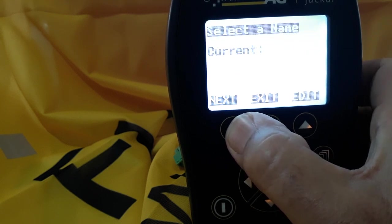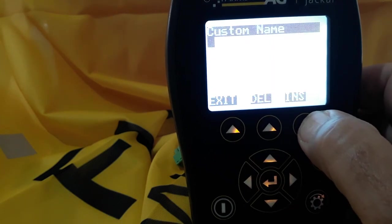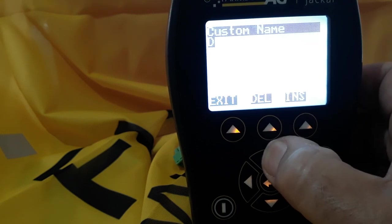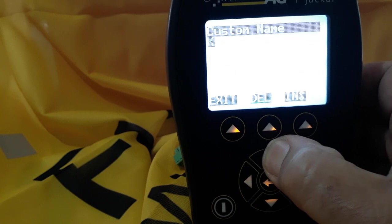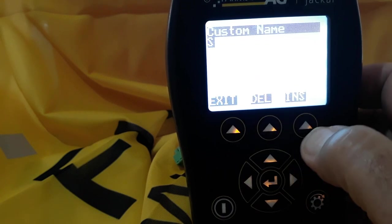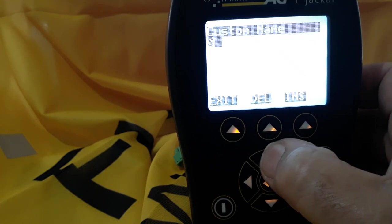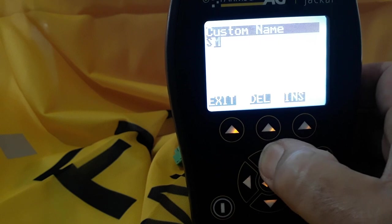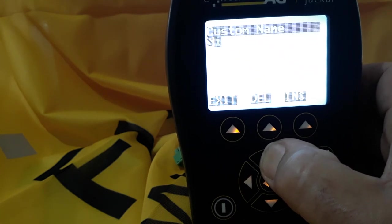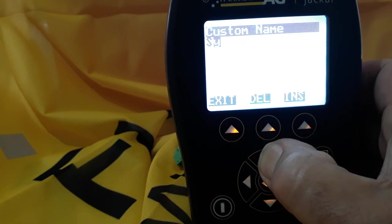The current field just indicates if you want a name, so we'll edit that. Rather than write 'shaft one', I would just scroll through using the up arrow until we get to 'S', then scroll to the right and through until we get to the number one. S1 will suffice for shaft one. If you have multiple shafts on a fertilizer bin, you can just do S1, S2, S3, S4, etc.